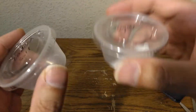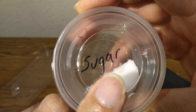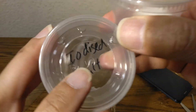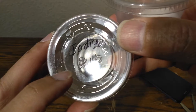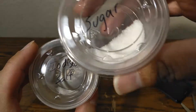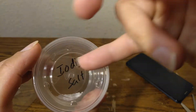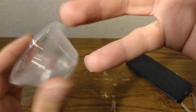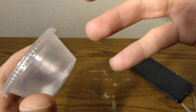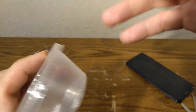The next thing we're going to look at is regular table sugar and this is iodized salt. Sugar should be somewhat transparent, but this salt — because it has iodine — we're going to see if we can spot it. I'm not a chemist, but maybe we can spot it, maybe not. Let's find out.